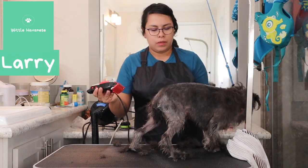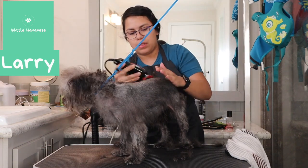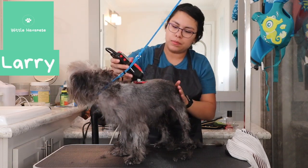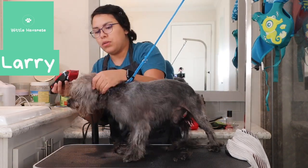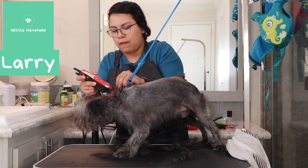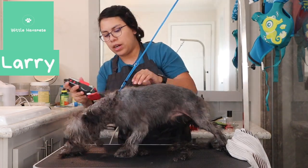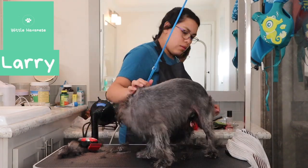Their head is pretty much shaved except for the front part of the face, which gets kind of a rectangular shape — that's what I was going for. They're mixes though, so it's hard to work properly on a coat that's not quite pure hair and isn't in the best shape either.